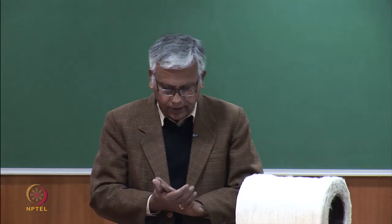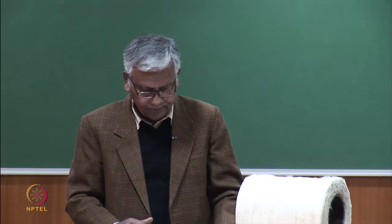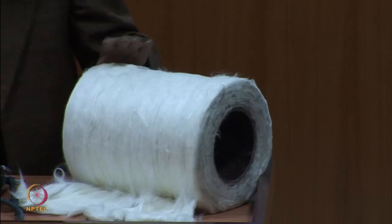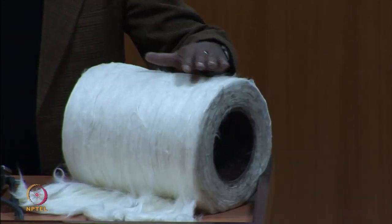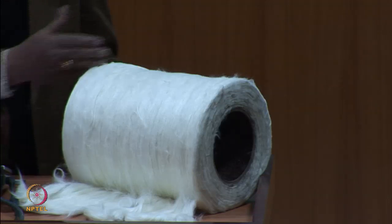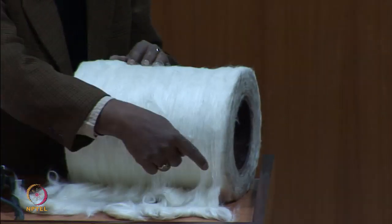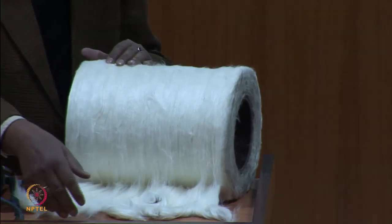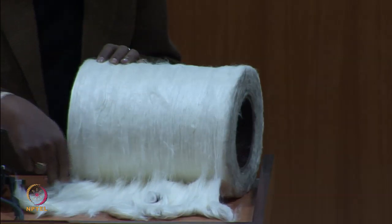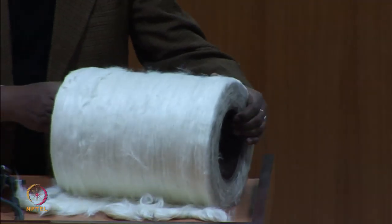One thing which is important about this sheet is that it has to be very, very uniform in terms of mass per unit length — both along the length of the roll and also along the width. Uniformity along the length of the entire roll and uniformity along the width of the lap are both very important.